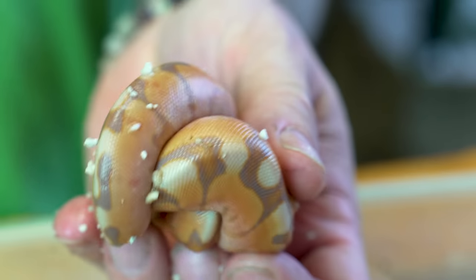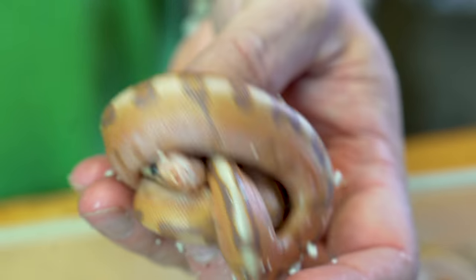This one right here — that is an absolute stunner — is actually a banana, a cinny, an enchi, and a woma. Look at the pattern and the color on this thing. That thing is ridiculous. I knew it was gonna be pretty, but when it hatched out it was like, holy cow. And when it sheds and gets a little size to it, oh my goodness, is that thing gonna be crazy.